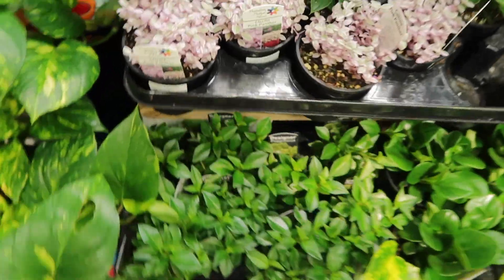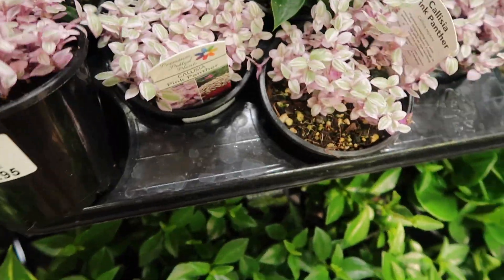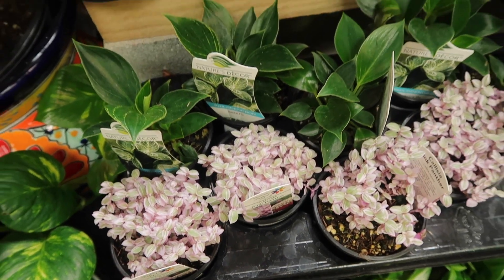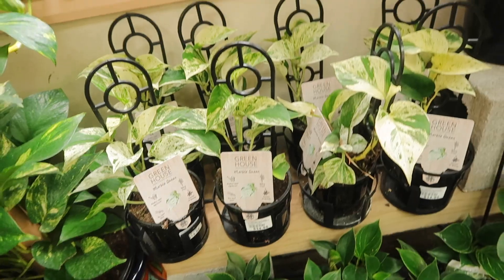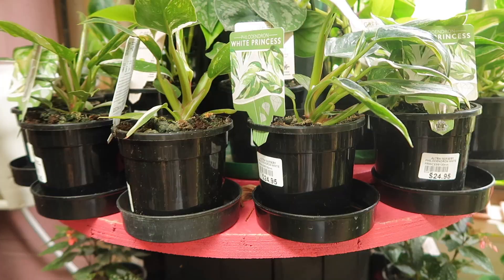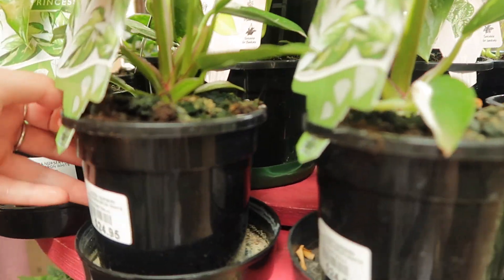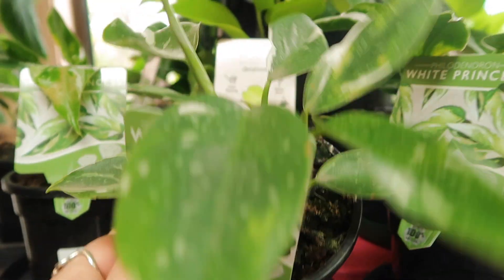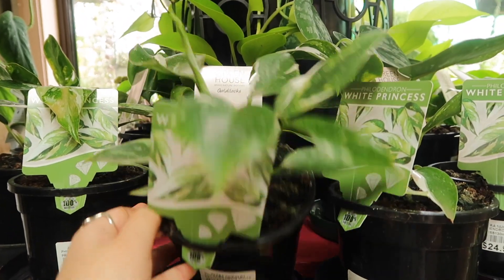I quite like the pink panther. I actually want to give this to a friend. The white princesses — it's only $24. This variegation is beautiful.